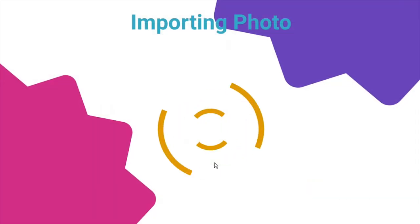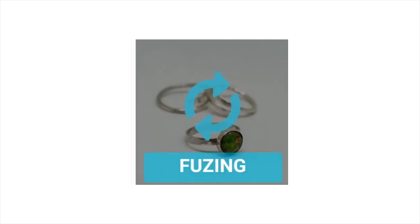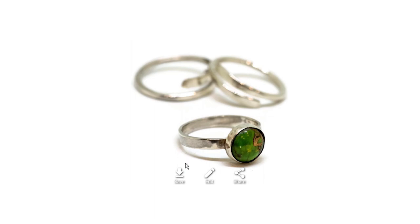First, upload your photo. Highlight all of your object, including its shadow. Then click Finish. Once the fusing is complete, click on your photo, and then download it.